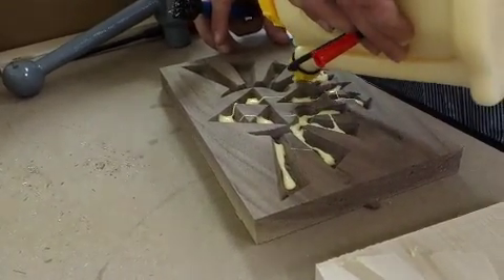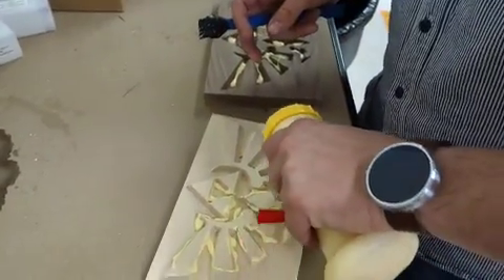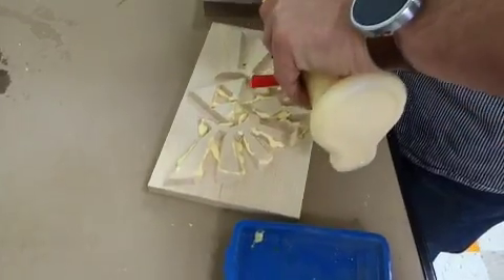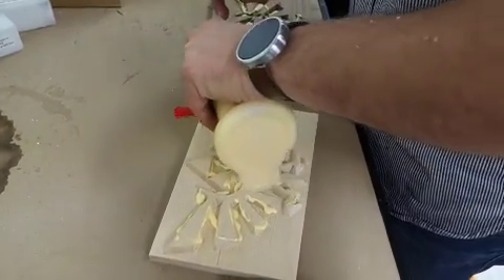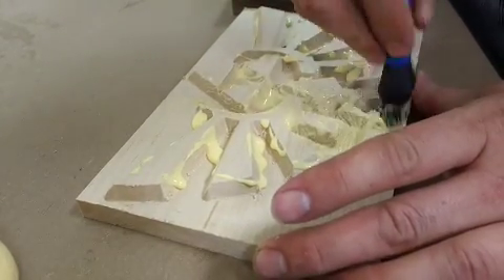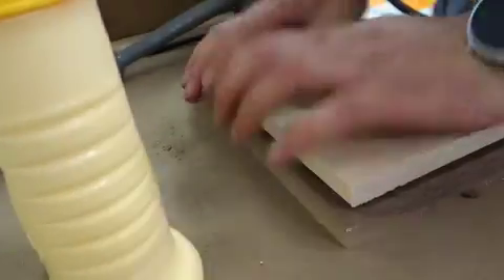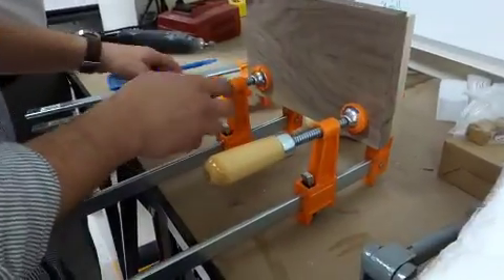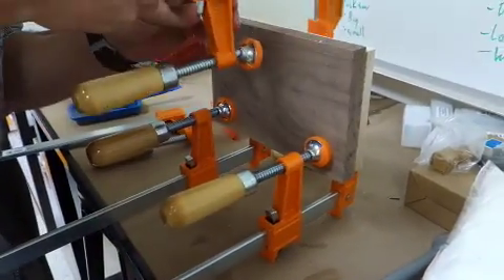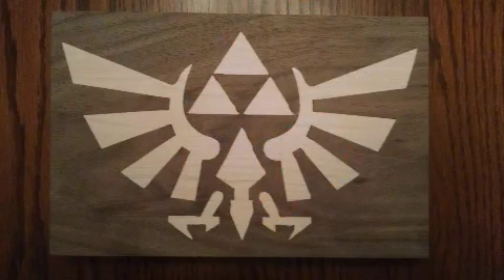The idea is we glue the two pieces together and then use another saw to cut them in half. You're going to want to spread the glue out a little bit so adhesion is a little better. Now we're going to put them together and use a bunch of clamps to get it on there. Let it dry overnight, then cut it in half between those two pieces, and just sand it down.